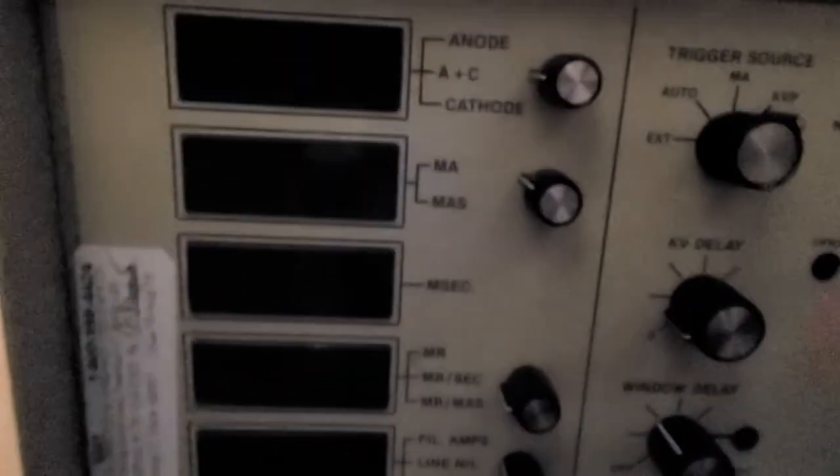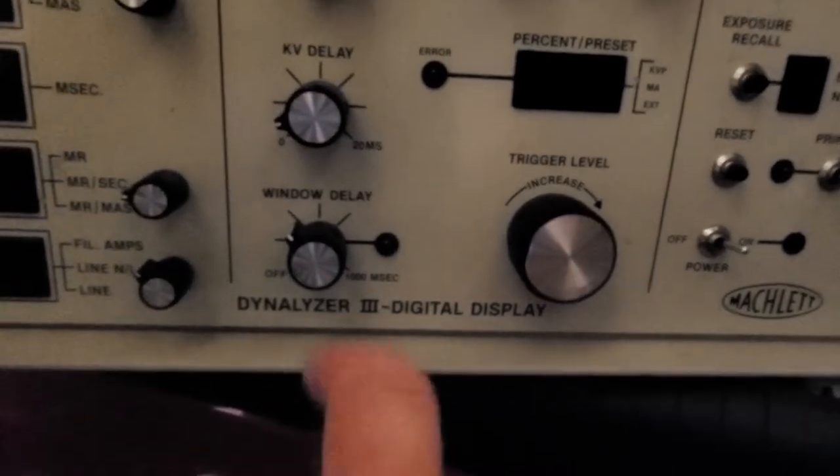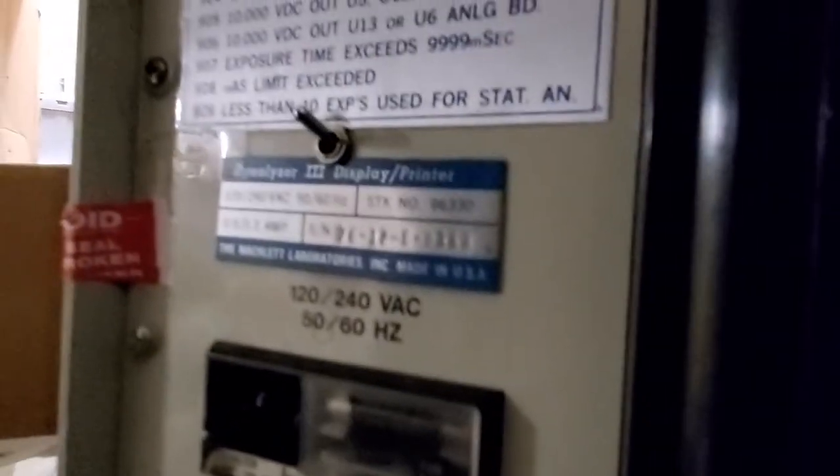Anyway guys, I guarantee all these segmented displays are gonna work perfectly fine. If you want to do some research, look it up — Dynamizer 3. The serial number is 76-12-6-0383.